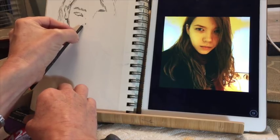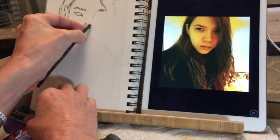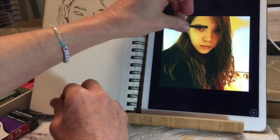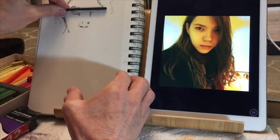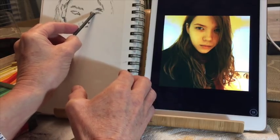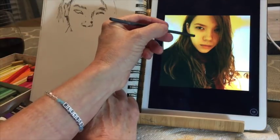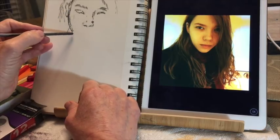I'm just making some measurements. You can see me using the piece of charcoal to measure where her eye falls in relation to the width of her head — measuring whether the right eye is higher or lower than the left eye. All these little things seem tedious, but they're very crucial if you're going to get a good drawing. I've sped this up a little bit, otherwise it would have taken forever.